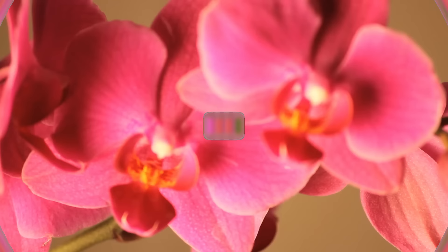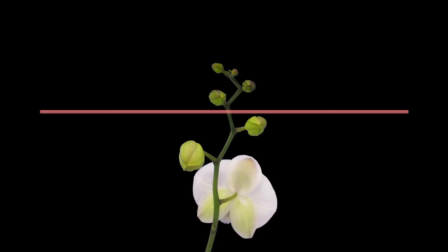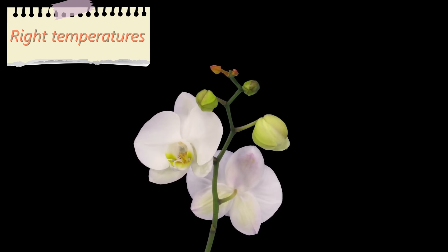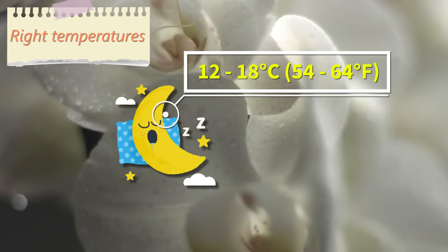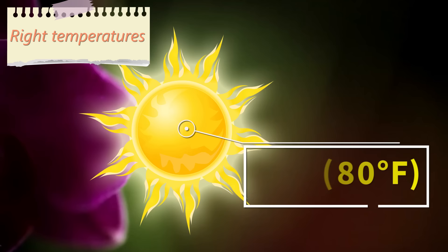6. Mind the right temperatures. Orchids love mild fluctuation between day and night temperatures. At night, temperatures should vary between 12 to 18 degrees Celsius, or 54 to 64 degrees Fahrenheit. During the day, the temperature should be 4 to 5 degrees Celsius higher, or up to 80 degrees Fahrenheit.